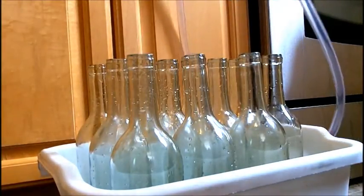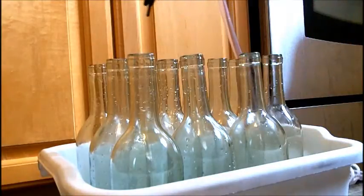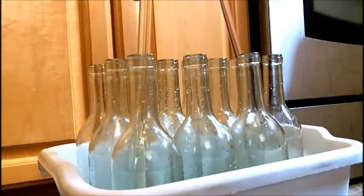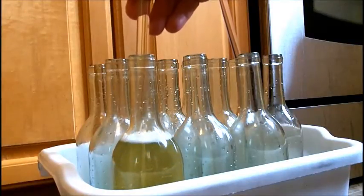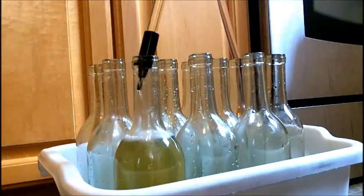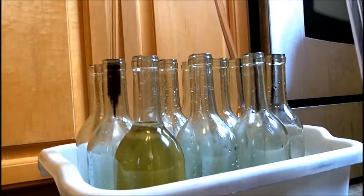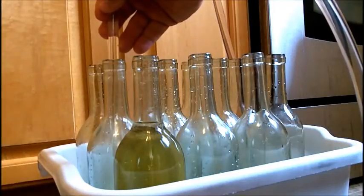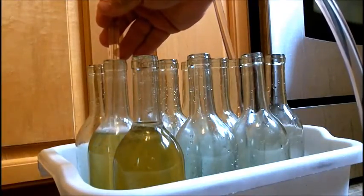Now that that's set up, what I'm going to do is put the wand in. The way this wand works, it has an end that when you press it down it'll fill the bottle. The bottles are now getting full. I'm going to fill them up to about here, so when it gets close I come to the tip and fill it like that. I'm going to do all of these in the same way. Of course, if you use the bigger bottles you have less of them, so there's less of this to do.